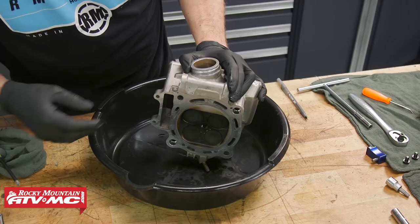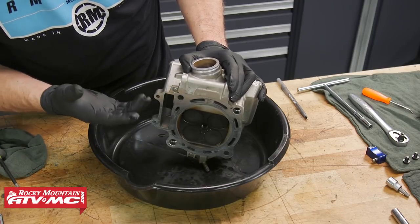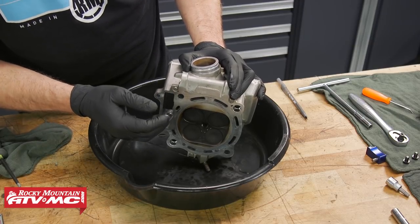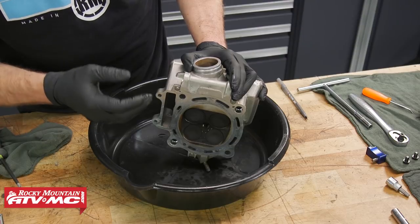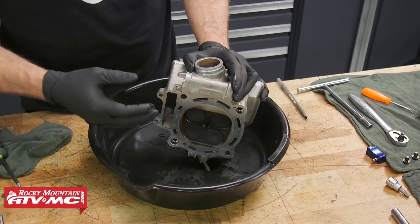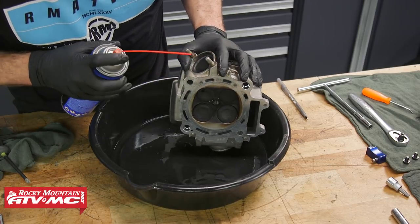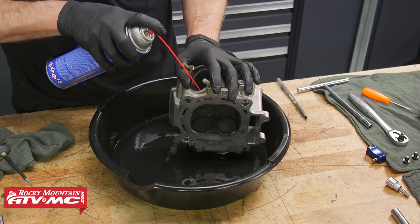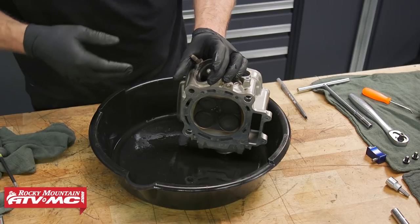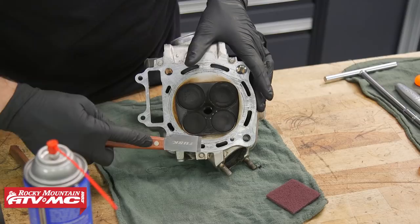If you have any solvent coming out, that indicates a problem with that sealing area. If it is leaking, we do have a cylinder head repair video you can watch, or you can take it to your local mechanic or machine shop. We'll go ahead and do the same thing on the exhaust valves. We've let ours sit for a few minutes and the valves appear to be sealing quite well, so we'll go ahead and dump that out.